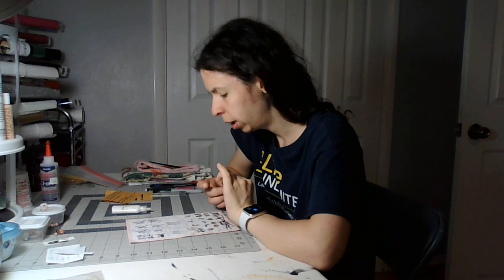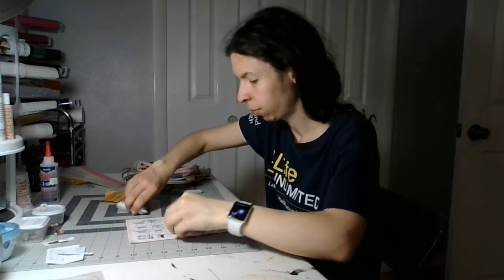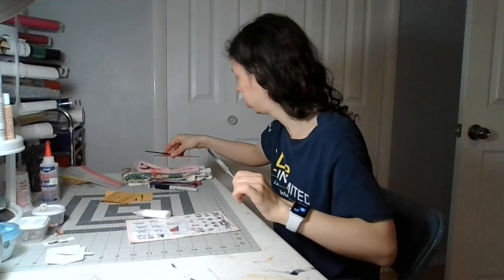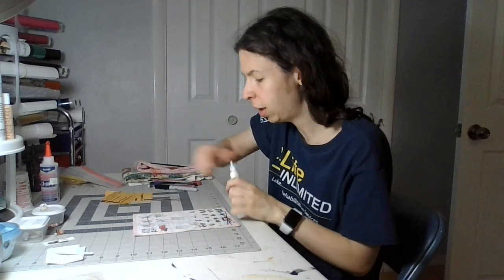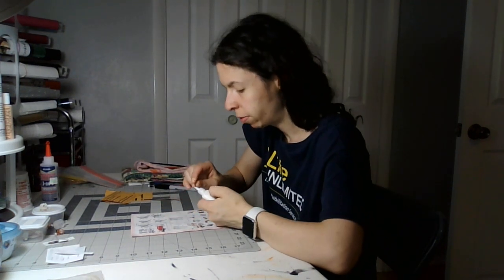Welcome back to my crafting channel. Today is the final part of the chocolate A box number two. You will need your chocolate A box number two, white glue, tweezers, a toothpick, and scrap paper. I'm just using my directions for that, which is okay because they will be thrown out after I'm completely finished.